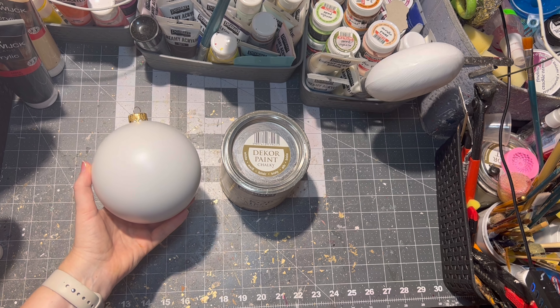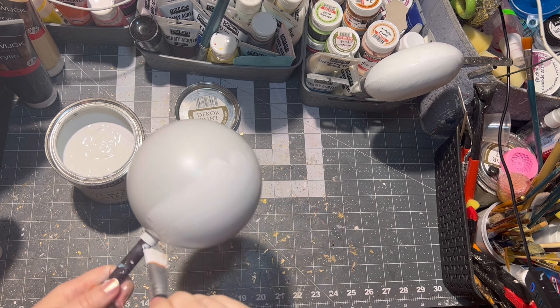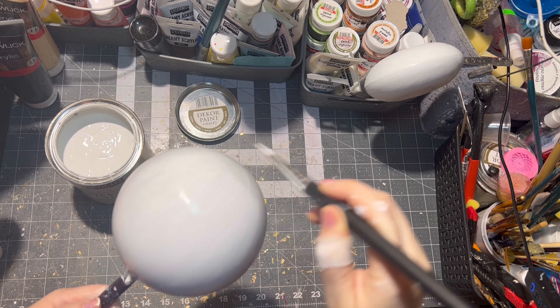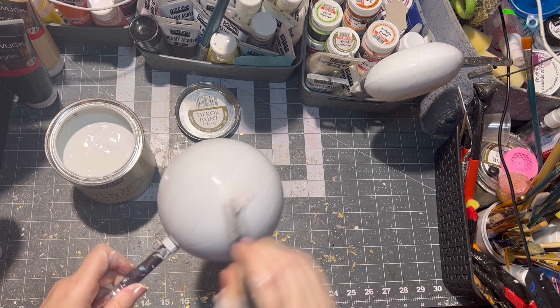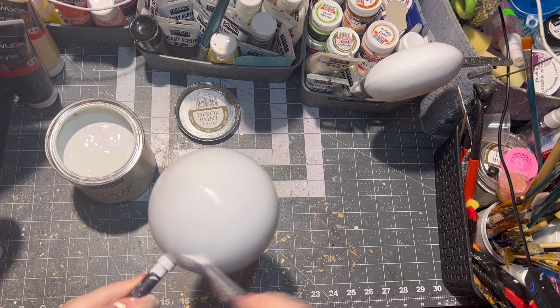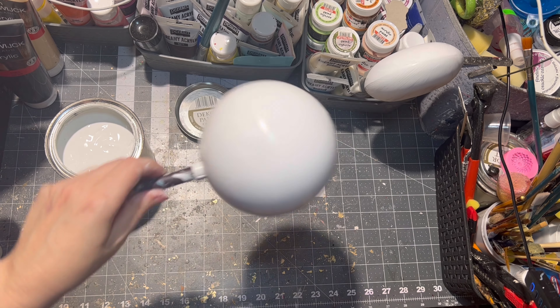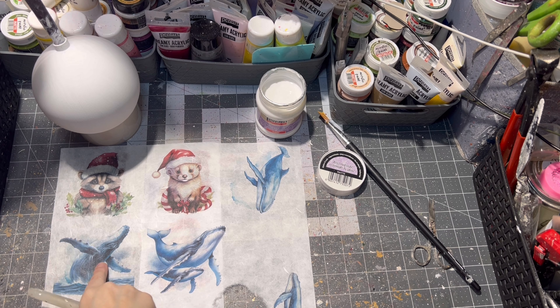Starting with a plastic ornament, you can sand off any imperfections it might have, and then I'm going to paint it twice with white paint. Let it dry between each layer.